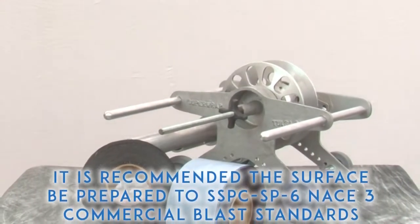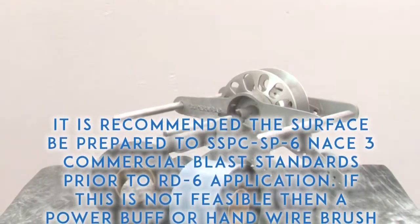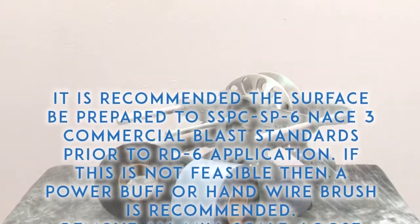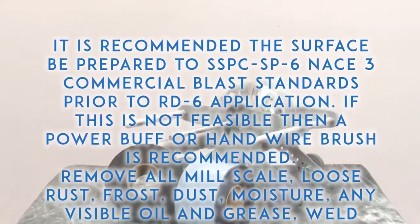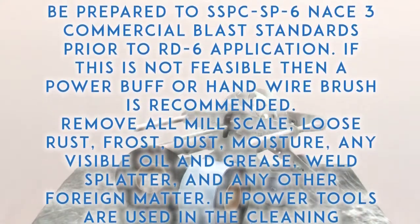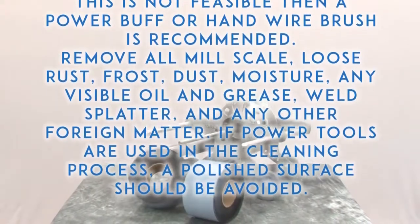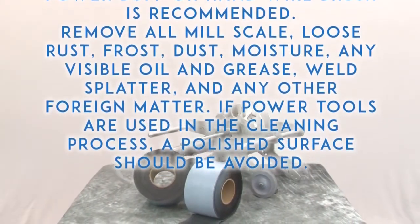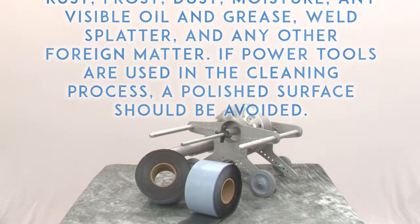It is recommended the surface be prepared to SSPC SP6, NACE 3 commercial blast standards prior to RD6 application. If this is not feasible, then a power buff or hand wire brush is recommended. Remove all mill scale, loose rust, frost, dust, moisture, any visible oil and grease, weld splatter, and any other foreign matter. If power tools are used in the cleaning process, a polished surface should be avoided.